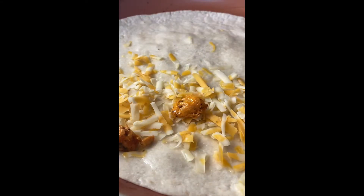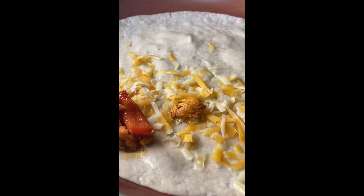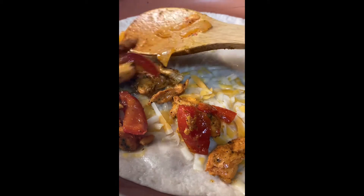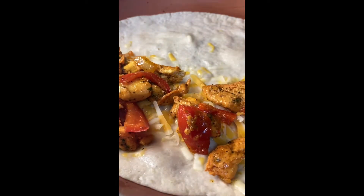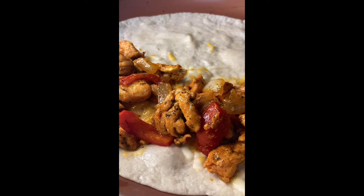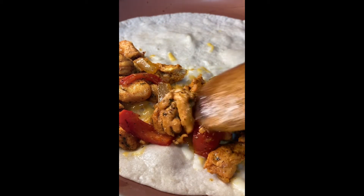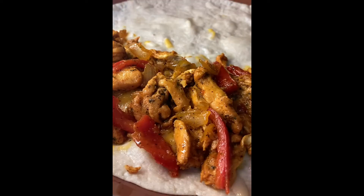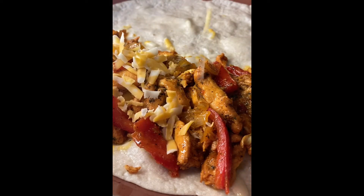Then the chicken — I just seasoned it with some sazon, black pepper, and some leftover taco seasoning. So sazon, black pepper, taco seasoning, a little bit of seasoned salt. I did a onion and a red pepper with that just because of the flavor — I love a good pepper with my chicken, it just adds flavor.